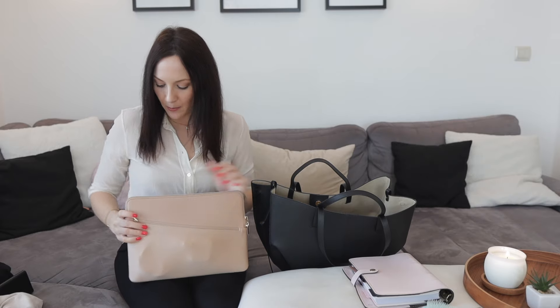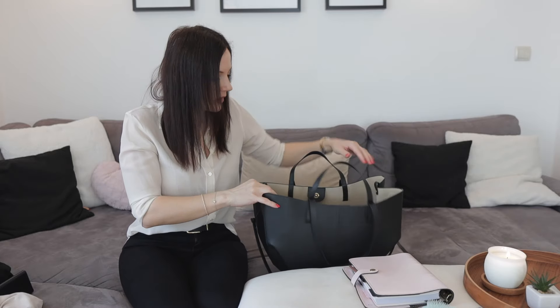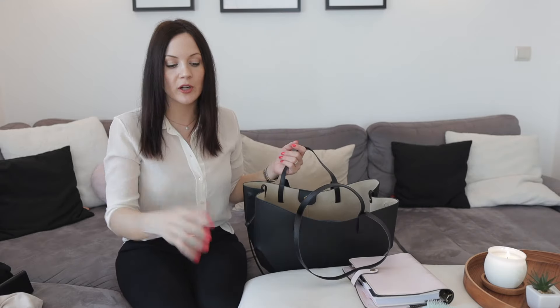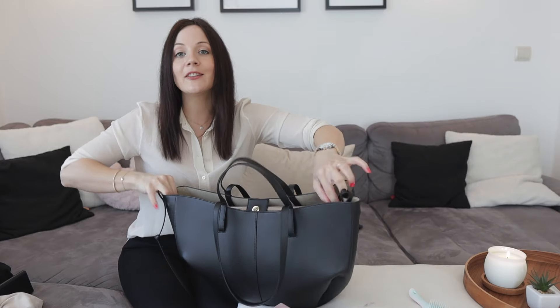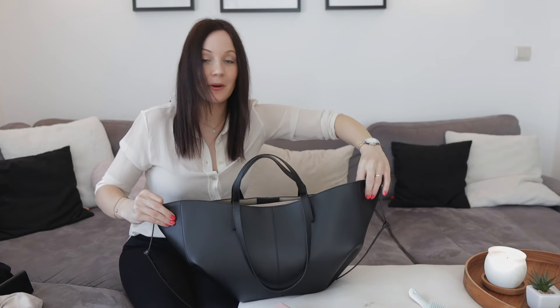Now let's do scenario two — a work day. We start with the essentials pouch again. Then in goes a 13-inch laptop with its charger, and one thing to note is that the laptop has to go in the middle because of the bag's shape. I'd normally take a small planner, but to show you what it looks like as a work bag I'm adding my big planner plus a pair of prescription glasses. The bag can close — it's a little snug but it definitely closes. With a fully packed work bag, the open flap shape doesn't hold, so you'd carry it closed or open.